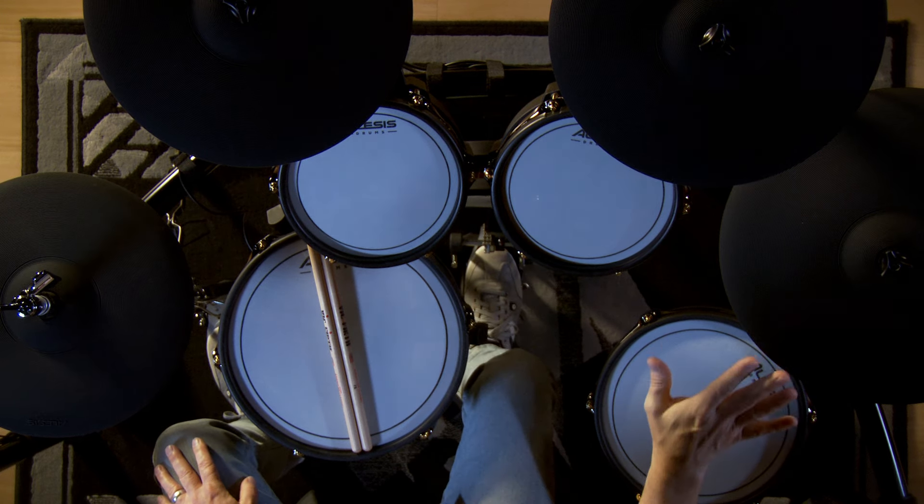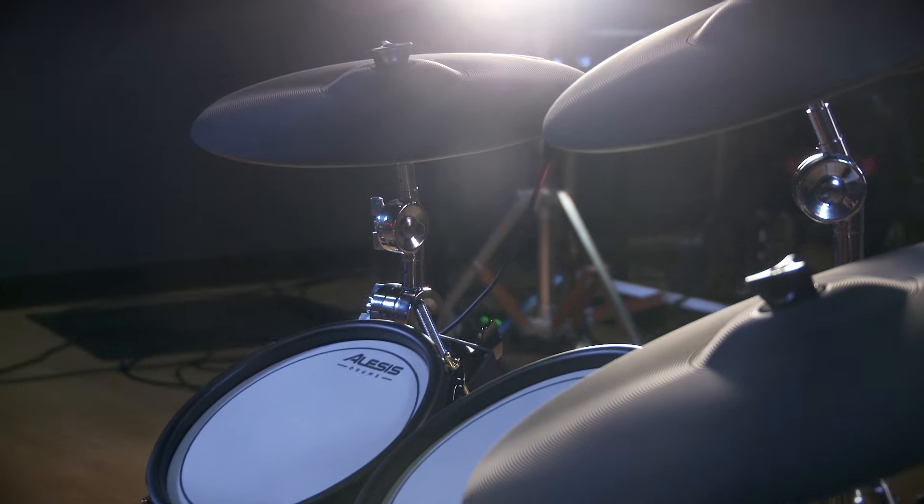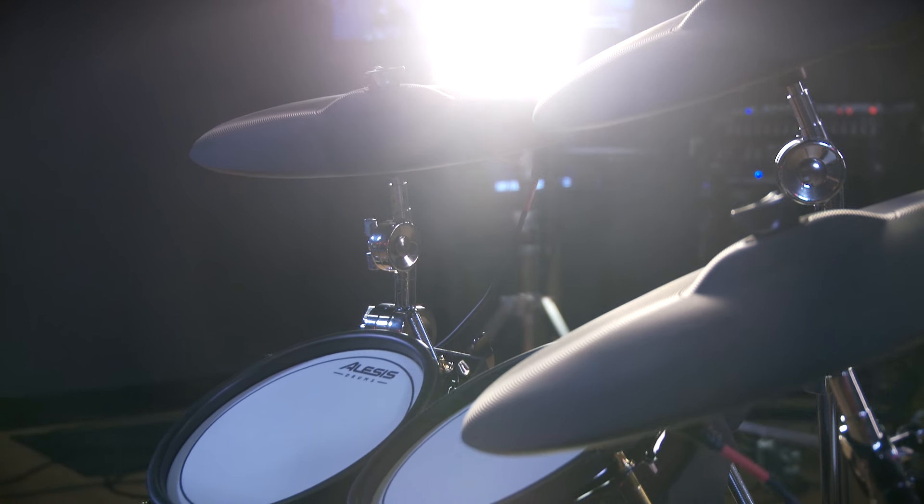For cymbals, we have two 12-inch crashes and a 14-inch ride. All the cymbals are triple zone and feature 360-degree playability.